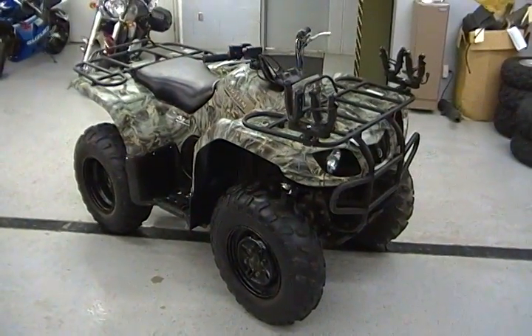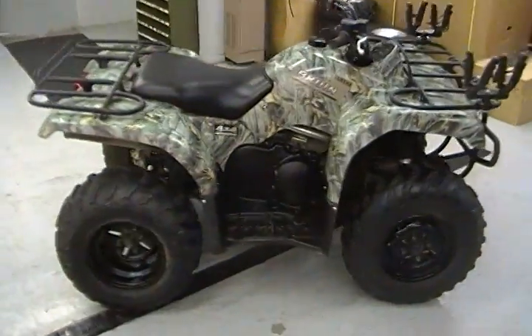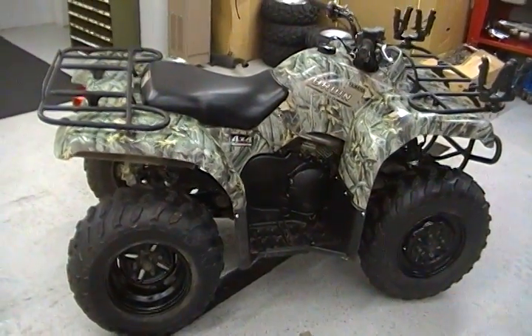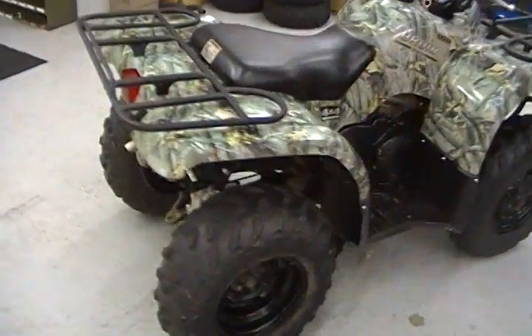What you're looking at is a 2004 Yamaha Bruin 350 four-wheel drive. It is a single-cylinder, 350cc, four-stroke power plant. It is carbureted. Same power plant that's on the 2009 Grizzly 350.